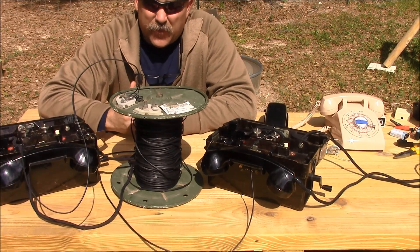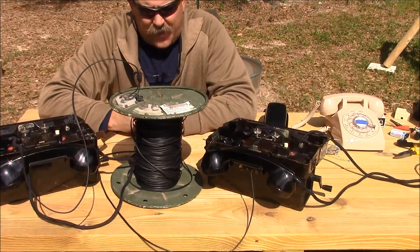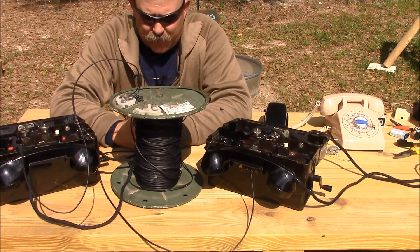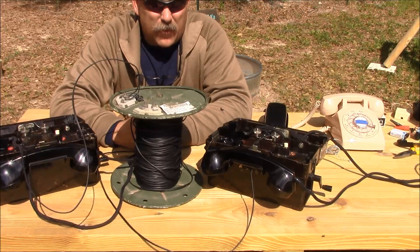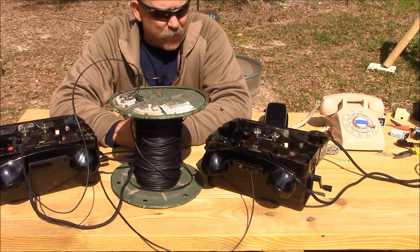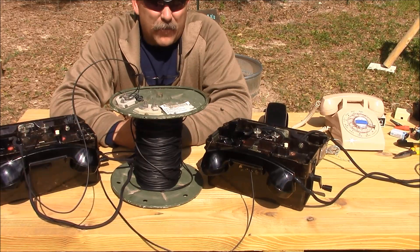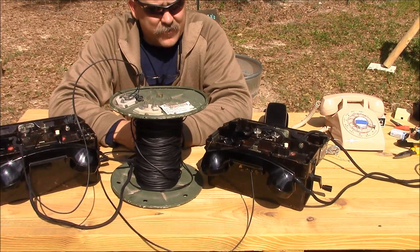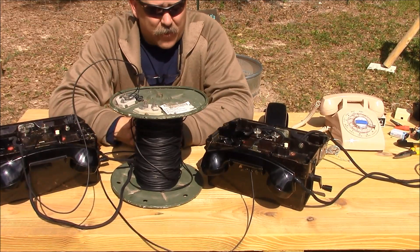Today we're going to talk telephones, specifically field telephones. A lot of people are going to ask the simple question: with the availability of two-way radios and the lack of expense of said two-way radio equipment, why would we want to have a point-to-point talk path established with a wire, such as in a field telephone type of circuit?